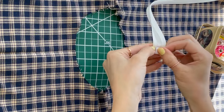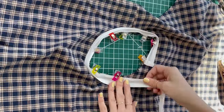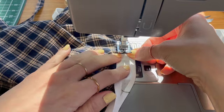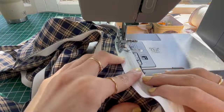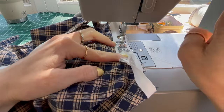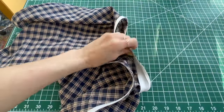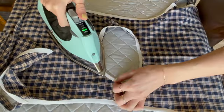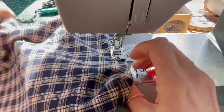Now I'm going to do the same exact thing around the neckline. Starting with my little folded edge clipped down, I'll pin the bias tape all around the neckline. At the end I'll give myself plenty of slack and cut it, then sew it all around just like before, overlapping that edge by about an inch. Again I'll trim the seam allowance in half, then take it to the iron and fold the bias tape to the wrong side and press it down. Then the final seam going all the way around.